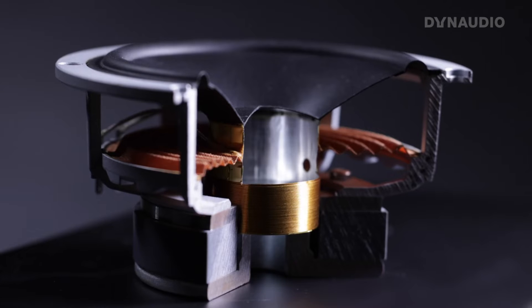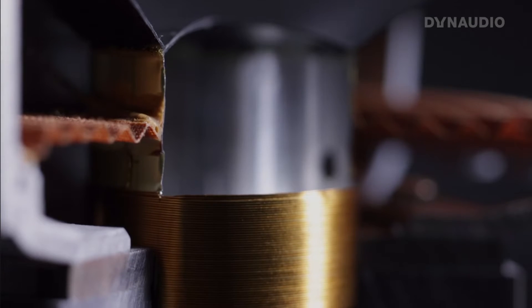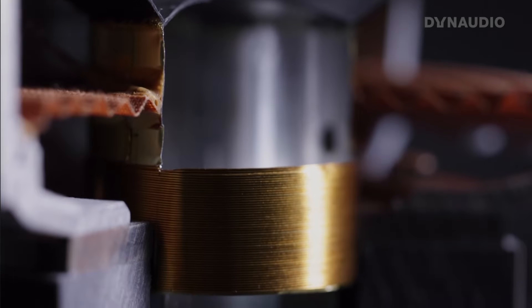It's important to get the heat away from the voice coil. So people will ask me, how big of an issue is that actually? How hot can the voice coil get? Our speakers have been designed so that the voice coil can get more than 100 degrees without any sort of damage.